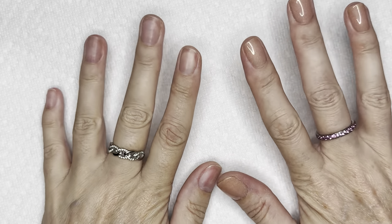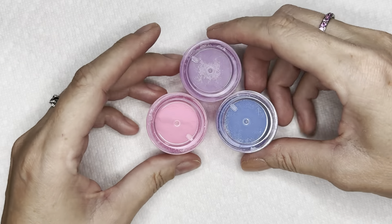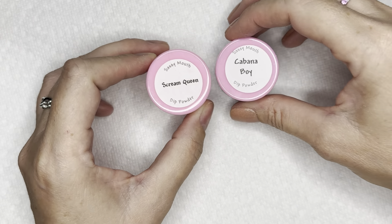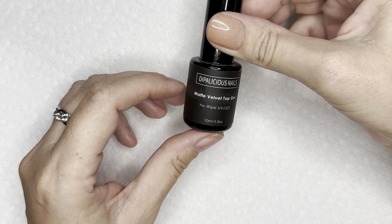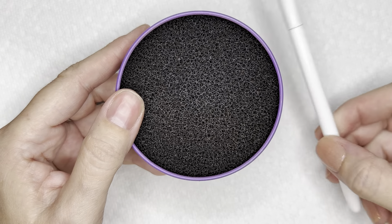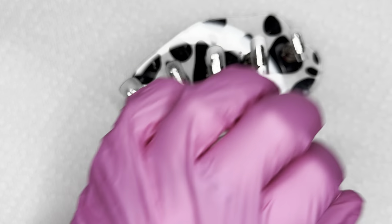Welcome back! Good morning, good afternoon, good evening — I'm so glad you're here. We're going to do something super fun today. I've got three different colors of dip powder, these are all from Sassy Mouth — I will leave everything linked down below in case there is anything you feel like picking up. We're going to do a triple ombre today with dip powder and gel polish. Here is everything you're going to need. Of course I'm using my 89-cent eyeshadow brush from Wet and Wild.